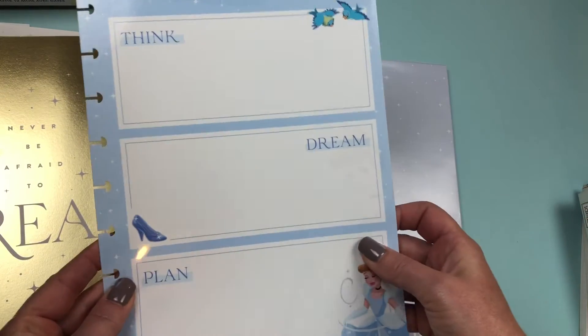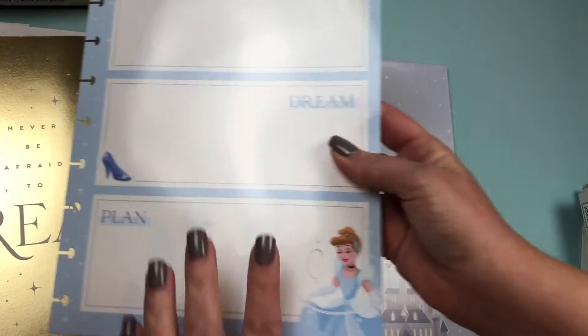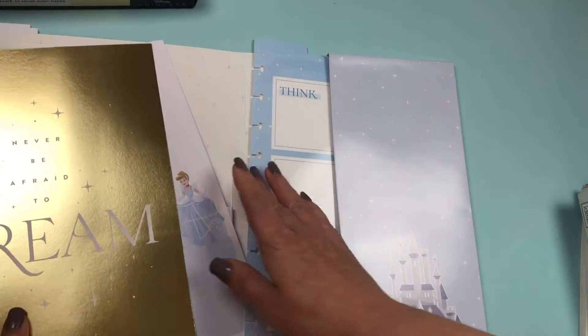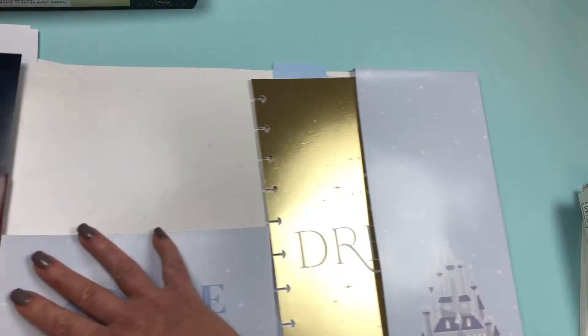And then we have a dry erase board. It says 'think, dream, plan' with Cinderella. And on the back you have Cinderella again — notes and things. So that's really practical and useful, and goes really well with the other things in the collection.